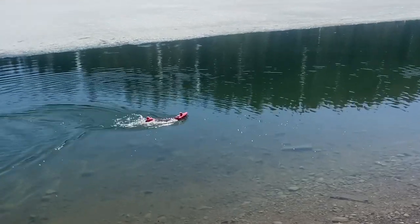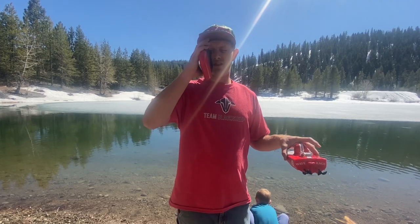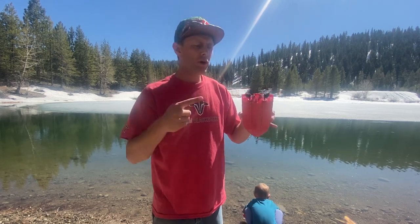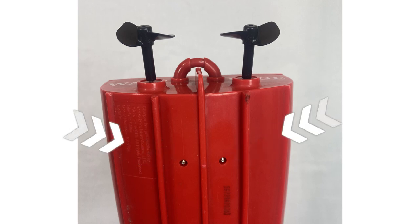Four AA batteries go in the controller. It's on when the switch is up and off when the switch is to the side. When it's on there's actually a little glowing light that you can see, just not in the middle of the daytime. It's got two propellers on the back, and the boat will not work until these two metal contacts connect with the water — that closes the circuit and allows it to get power.